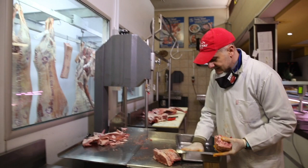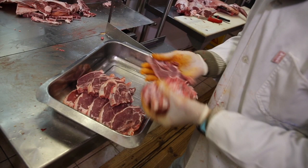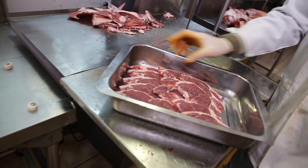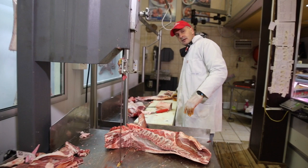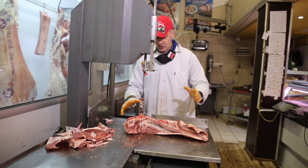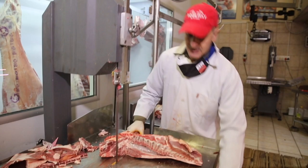I absolutely love these band saw machines in South Africa. In Europe and in the States they hardly ever use them — that's where the real art of butchery comes in, when they cut up a lamb with just a knife. It amazes me, but in South Africa we use these all the time. There are your chop chops ready to go — a beautiful braai chop. Next thing we're going to take off is the lamb ribs. This has never, ever been a popular cut — in the old days we always struggled to sell it.